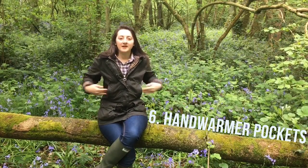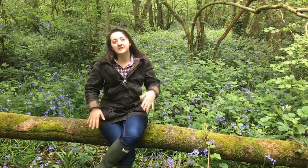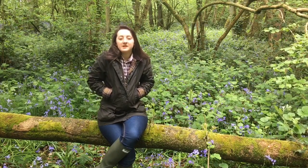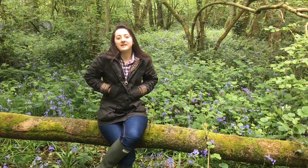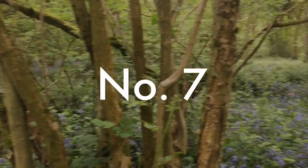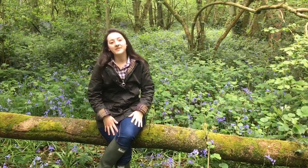The sixth great thing about this coat is that there are two hand warmer pockets in the middle of the coat. This is great because it means that you don't have to dig around to find pockets to put your hand in — they're just naturally where we put them so you can just slot them in. Inside they also have a fleecy tartan lining which feels great and keeps your hands warm.